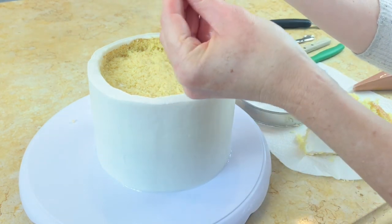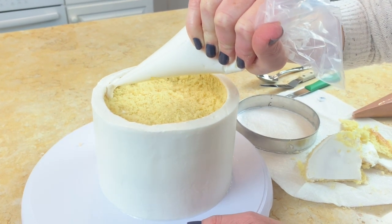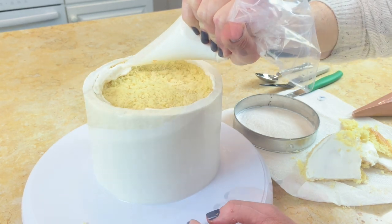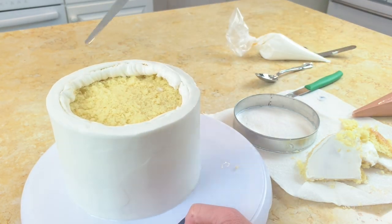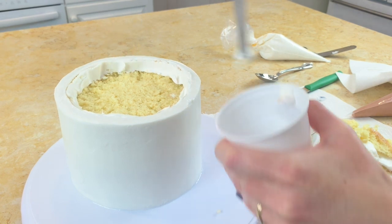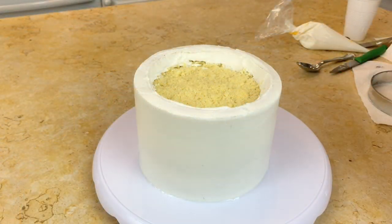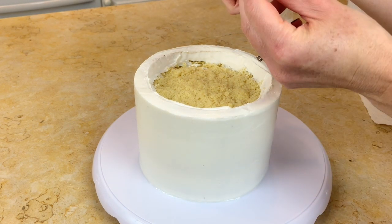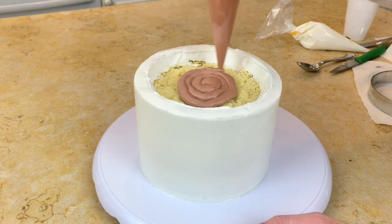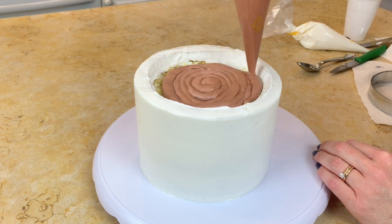I have some white buttercream in a disposable piping bag with the tip snipped away, and I'm just going to pipe along the inside edge. Then I'll take my small spatula and gently smooth that, scraping away the excess into a cup. Now I'm going to add the brown, which is our latte — again in a disposable piping bag with the tip snipped away. I'm doing just enough frosting to cover up our exposed cake, but I don't want to fill up our mug too much.